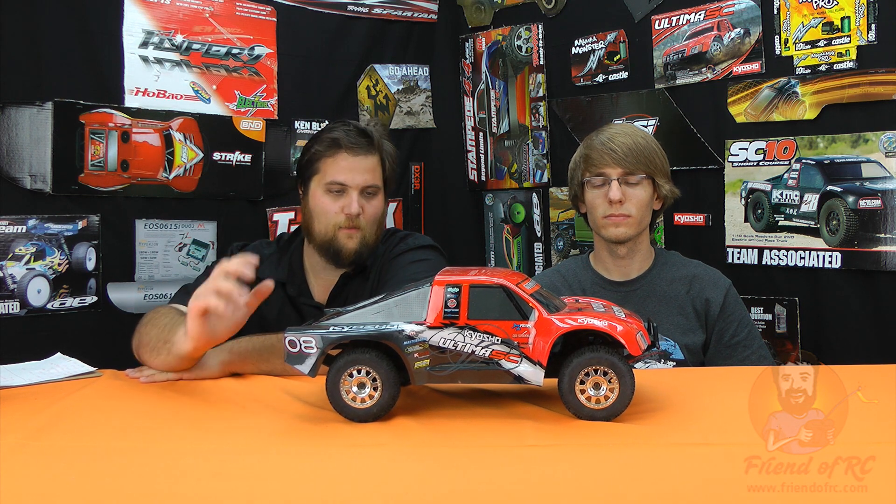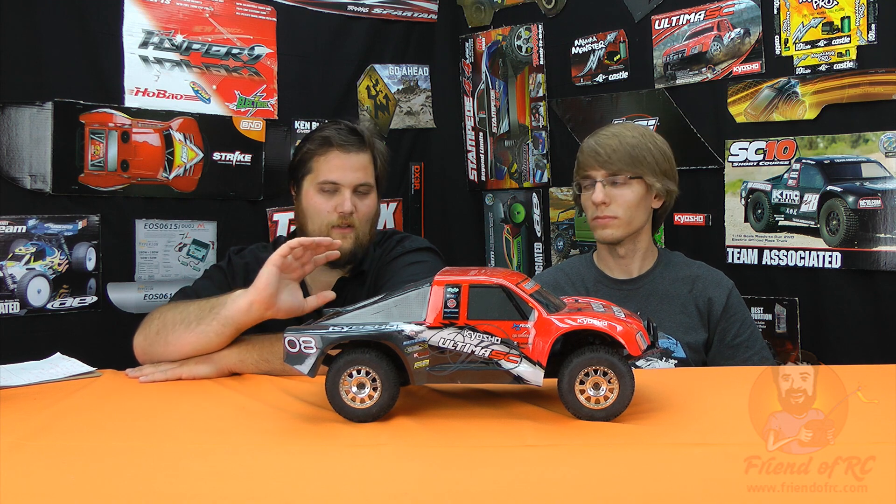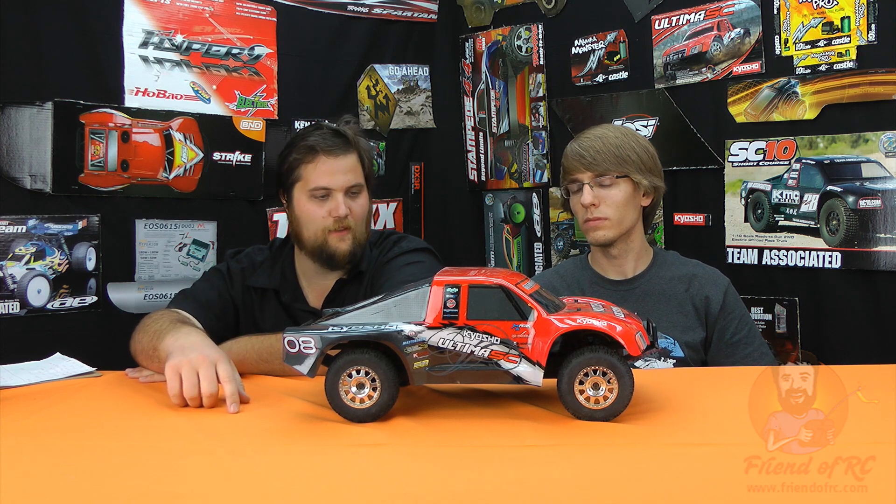What's up guys? Jeremy and Brandon here from friendofrc.com giving you our review of the Kyosho Ultima. We purchased this truck last summer, last fall to compete and give all the two-wheel drive short course trucks out there a good run for their money — see what we like best. So we bought the SC10, Low C Strike, Slash, Blitz, and obviously the Kyosho.